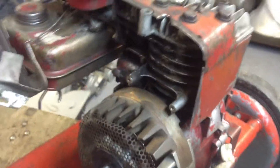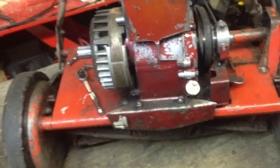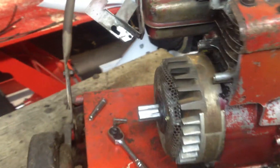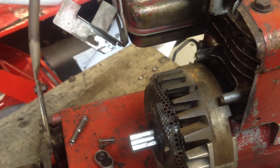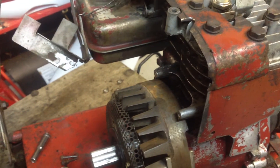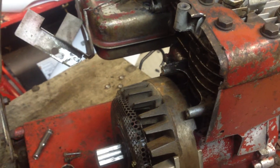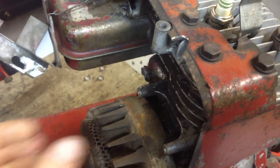I just wanted to show you guys this thing about these old Briggs & Stratton engines and Toro Sport ones. Most of these are pretty old and they have points. What that refers to is the ignition system. It uses an ancient system of a capacitor and a set of contacts that open and close as the flywheel rotates. And they're very problematic.